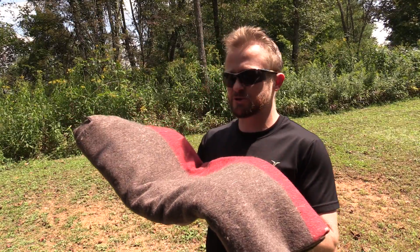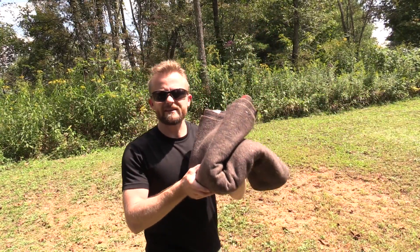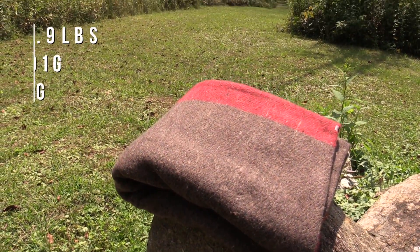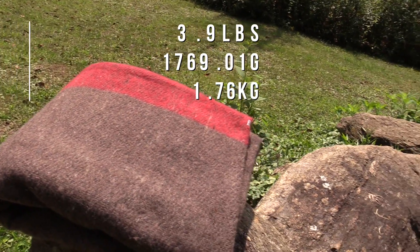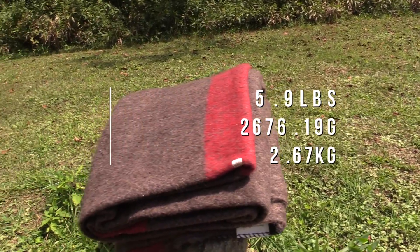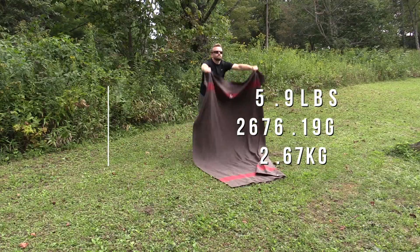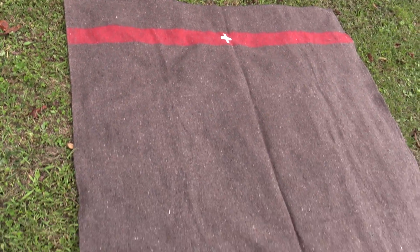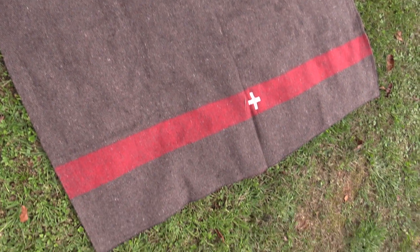There are actually two different versions: one I call the lightweight version, and the other I call the heavyweight version. The lightweight version is 3.9 pounds and measures 80 inches by 60 inches. The heavyweight version comes in at 5.9 pounds and measures 84 inches by 60 inches. The heavyweight version is not only longer, but also thicker.